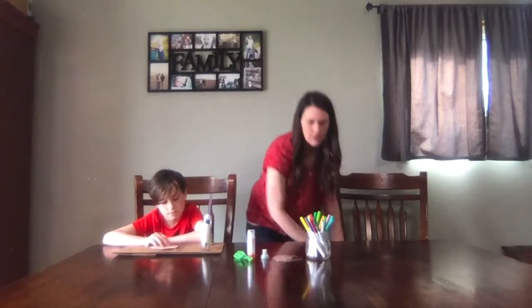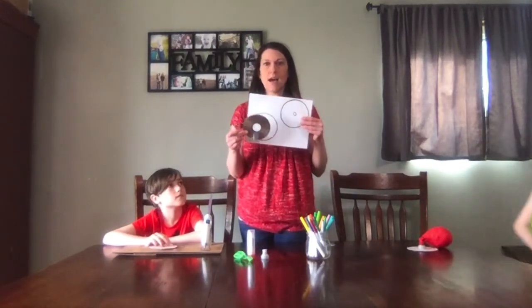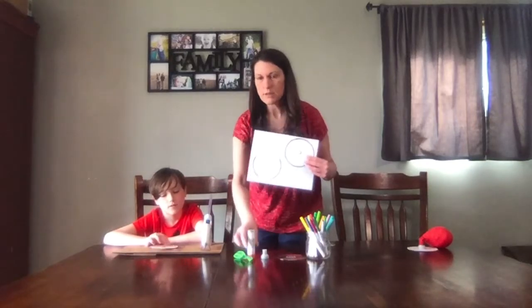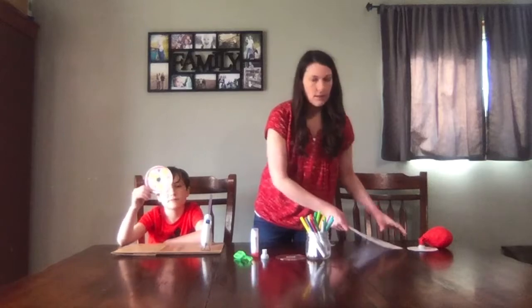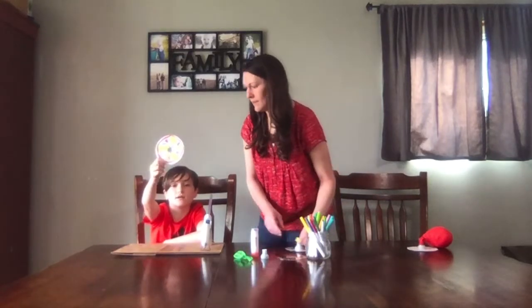First things first, you're going to trace your disc on a piece of paper, then cut it out, take a glue stick, and glue it onto the DVD or CD. And decorate it.